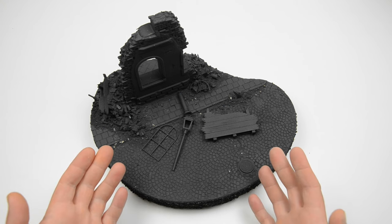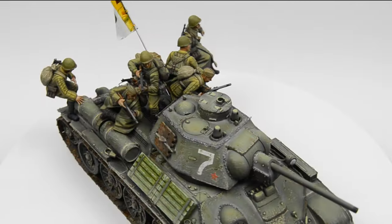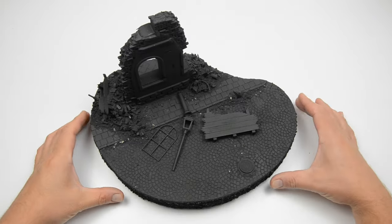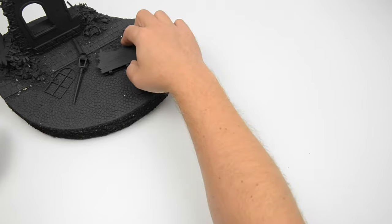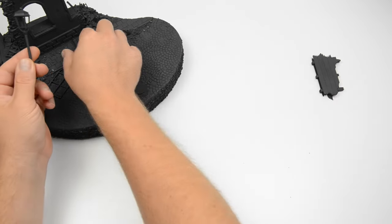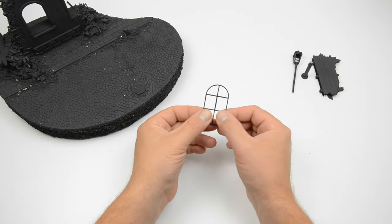Here we are with the last step of my Shelf Queen Rescue project. The T34 is done, the figures are painted, and both videos are already on my channel. So today we will finish the scene. I built and primed this 5 years ago, and considering my skills at the time it turned out quite well. But there is always room for improvement, so let's dig into it.